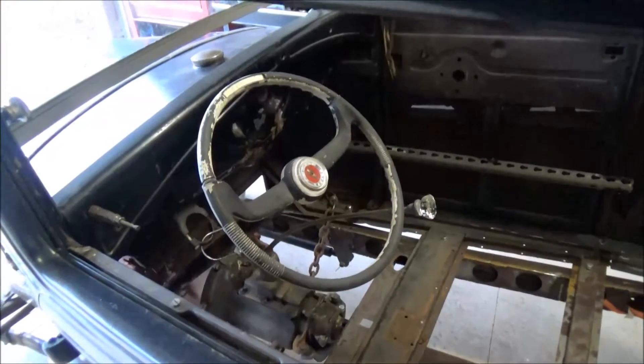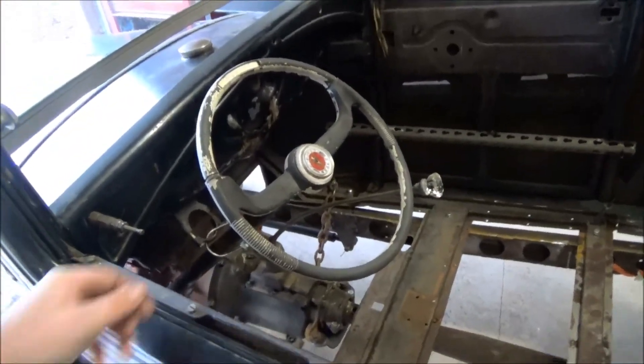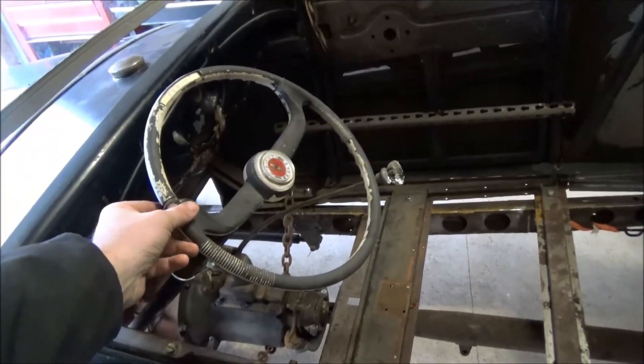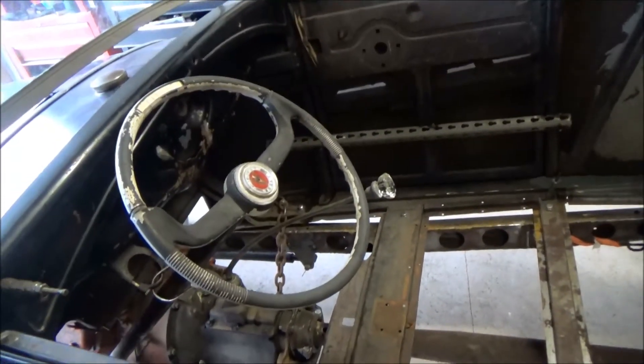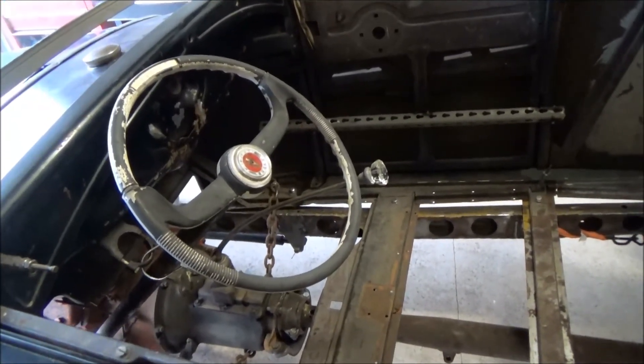The steering wheel I'm going to redo — he doesn't want me to repaint it, but I think it should be. I'll probably change his mind on that one. This came out of an old boat. So that's pretty cool.